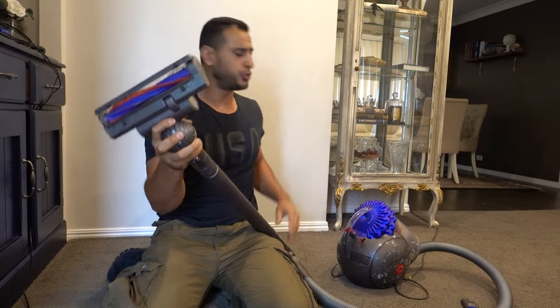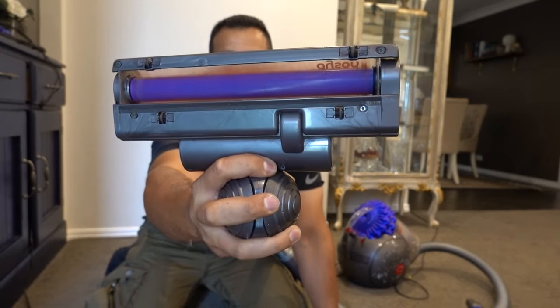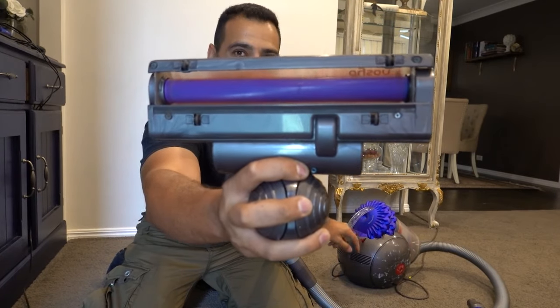Now for the moment of truth — time for the test. And there we have it! That is how to fix the head on your Dyson vacuum cleaner. Hopefully you guys enjoyed the video — as always, like, comment, and subscribe. Until next time, I'm Bill, thanks for watching.